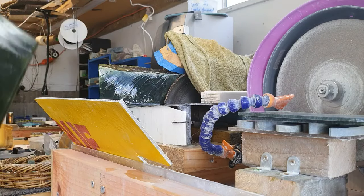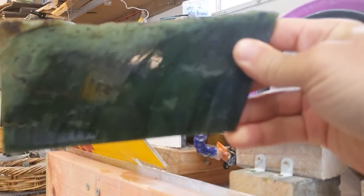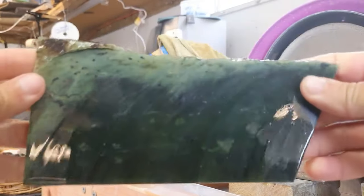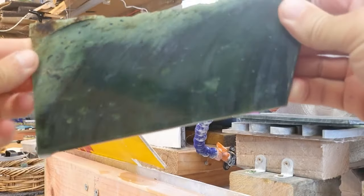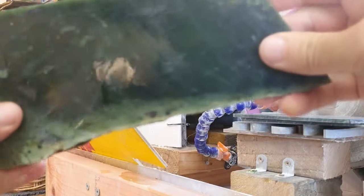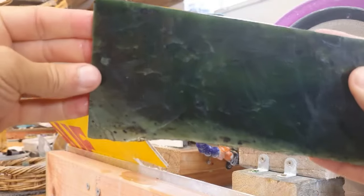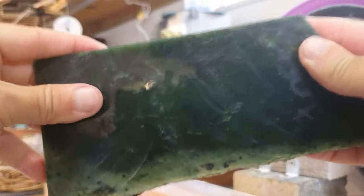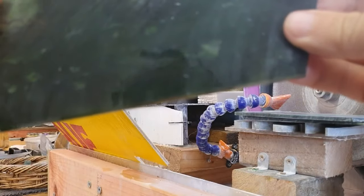Look at that. That was getting real sticky at the end there — the blade kept seizing because it was gripping in the inside of the cut. But check that out. There's some awesome tone in there. Beautiful colours. He's going to make some awesome pieces.